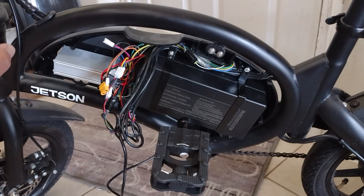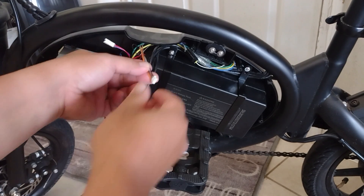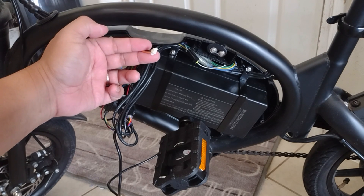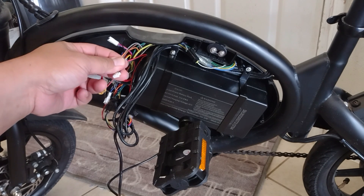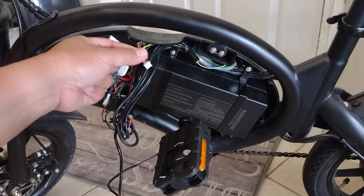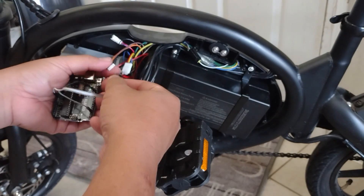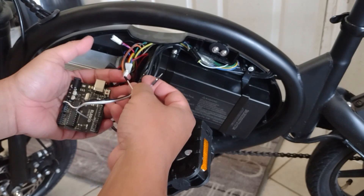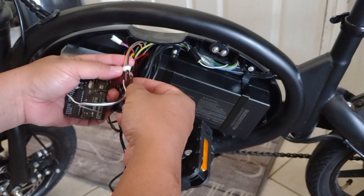The bike is already open because I'm doing some stuff on it, so I said might as well upgrade the speed. We need orange, black, and gray. If you need to solder, cut, or strip, then you're probably looking at the wrong wires. This is the board — white goes orange, orange, and black is black, and gray is gray.